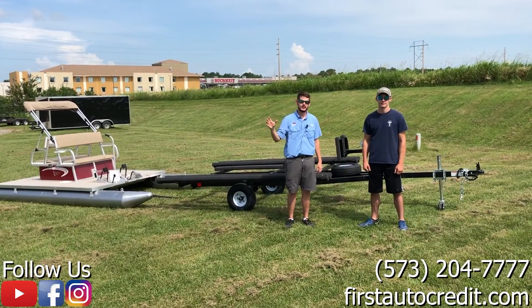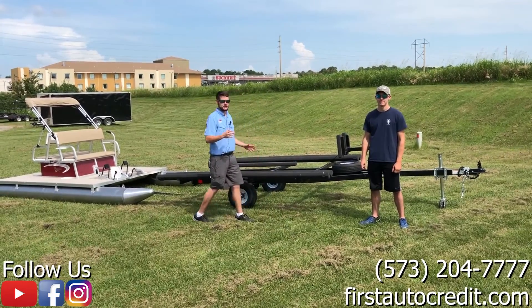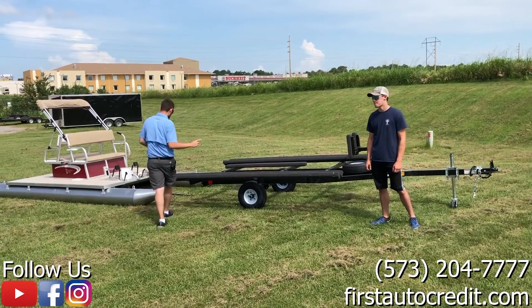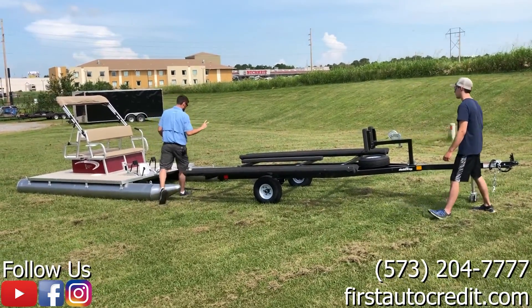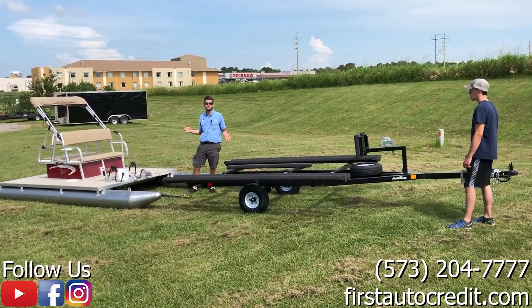Hey, this is Charles with First Auto Credit and Paddle King Boats. I've got a helper today — this is Russ. Today we're going to show you how, if you're a one-man operation or two guys and you end up in a situation where you need to load up and take your PK-4400 or 3000 to the lake.